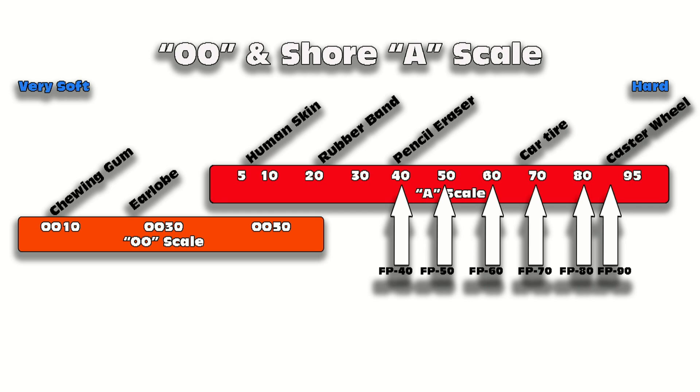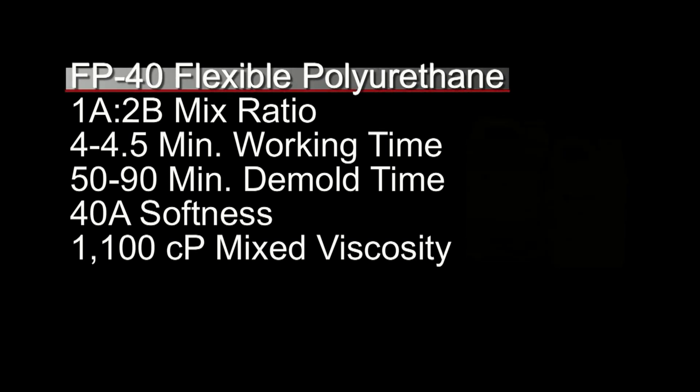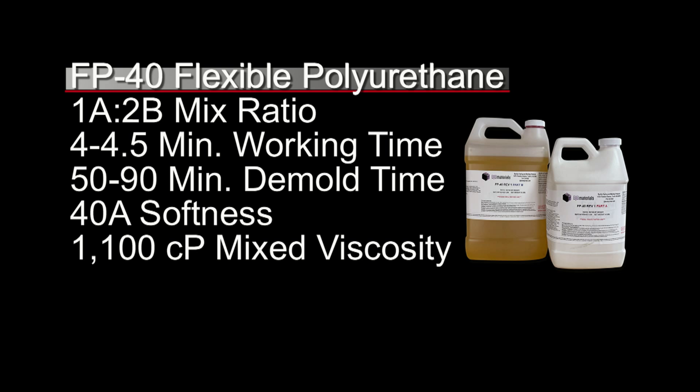There's a nice range to choose from if you're prototyping items that need to be somewhat flexible all the way up to semi-rigid. For our coffee cup I wanted something fairly soft, so we're using FP40, which has a 1A to 2B mix ratio. Being fast production, it has four to four-and-a-half minutes working time at room temperature, around 50 to 90 minute demold time, cures to about 40 Shore A, and has a mixed viscosity of 1100 centipoise.